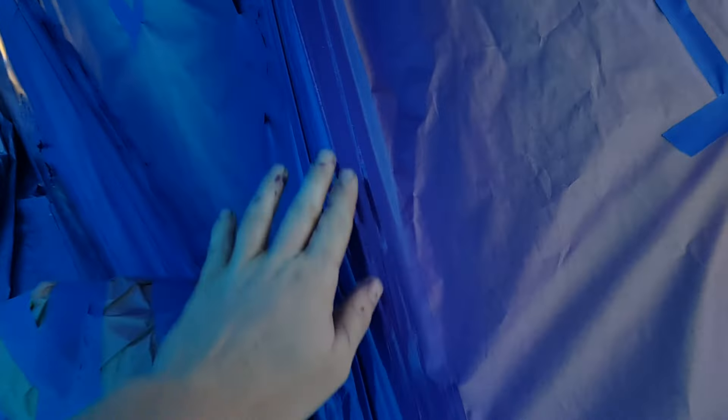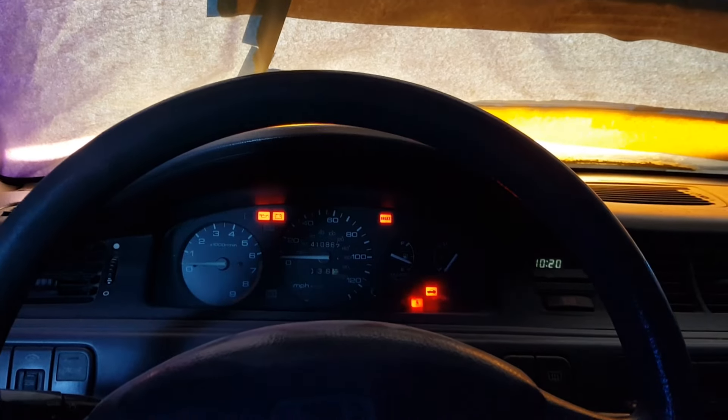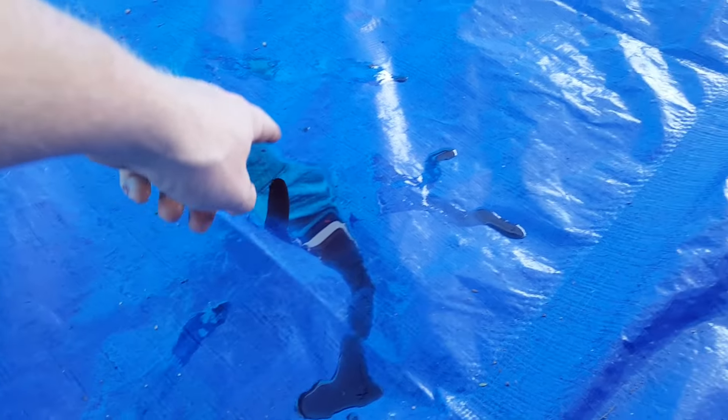I think it came out pretty good. Let's see if it starts — it hasn't been giving me any problems. I've been letting it sit for like weeks at a time. There we go. So it's been sitting overnight and I just found a puddle as I pulled it out.